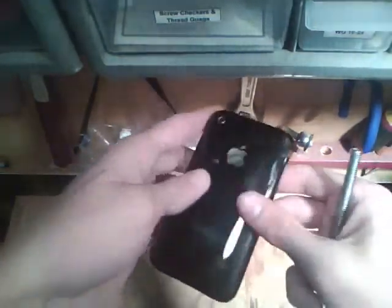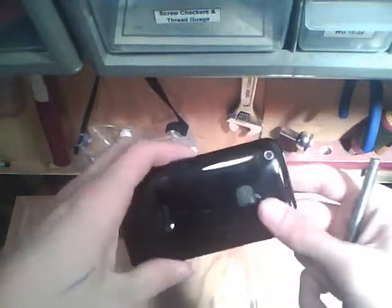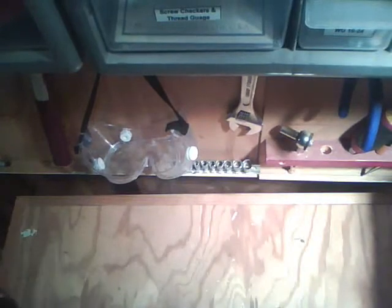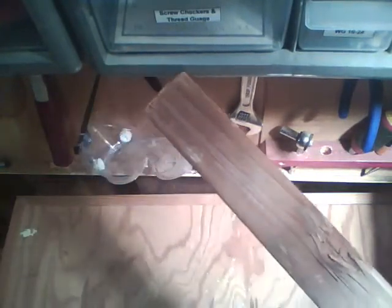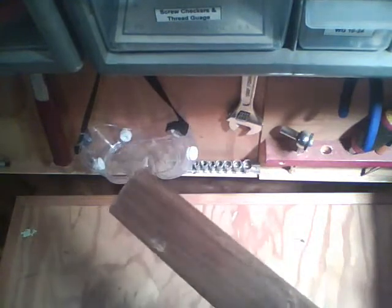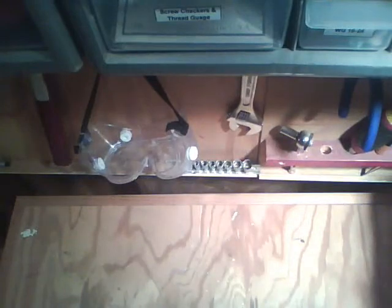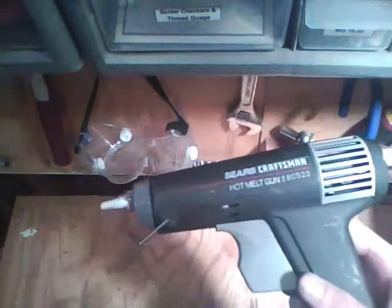I'm going to show you how to make a mount for this using a cheap iPhone case — the cheapest one you can find — and a block of wood. This is one and a half by one and a half; I think it's sold as two by two, but it's pretty standard wood. Anything around this size would work, and we're going to cut it up. To cut it up you need a saw — pretty much any saw. I have a hacksaw, and a hot glue gun.